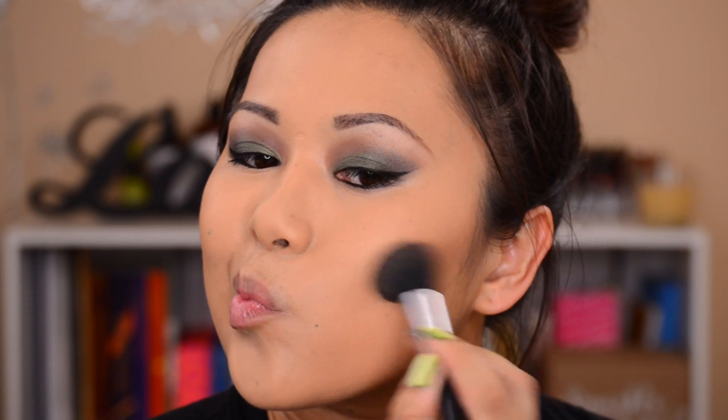Next I'm going in with my Too Faced Chocolate Soleil — this is the first time I've actually used it and oh my god, my face smells like chocolate! Everybody always says it smells like chocolate, but it smells better than chocolate — it's a sweet chocolate, like the kind you just want to dunk your face in. And it's an amazing bronzer. It does a great job for contouring and overall bronzing — you can take a big brush and put it all over and it gives you a nice tan.